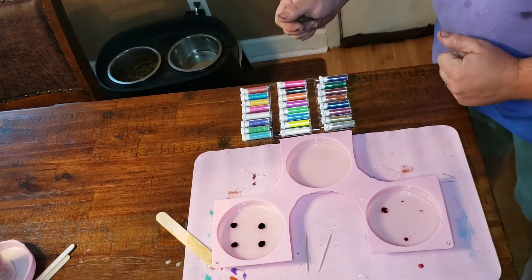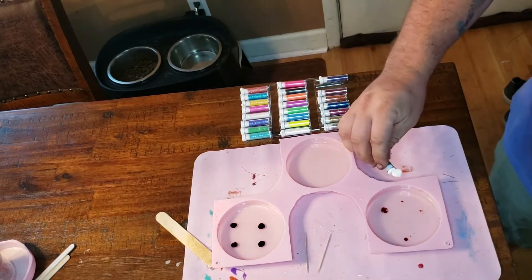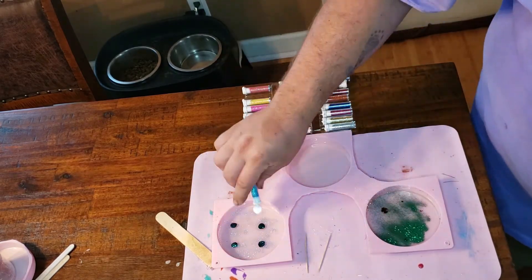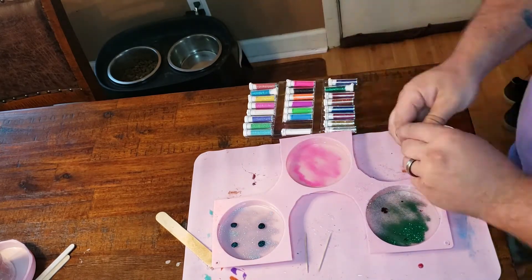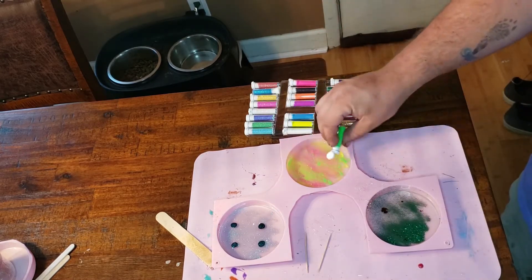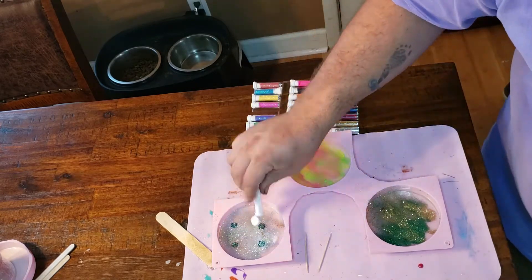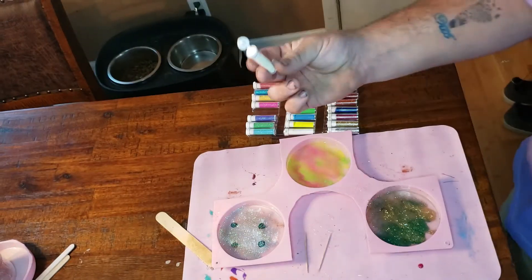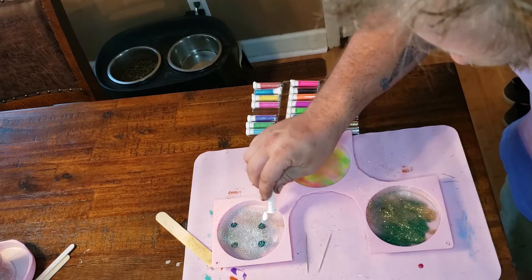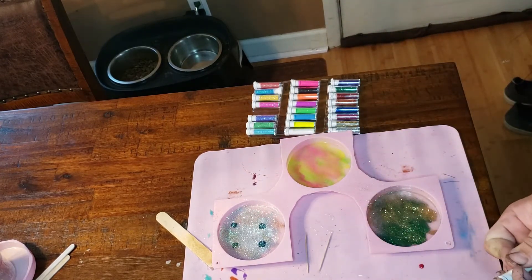What do you think - what should we do? Green looks nice. Let's see what this does. Green and red doesn't look like pineapple - that's very 80s. Now it's just soaking in. Oh wow, there's a lot coming out of that. You can't even see it though - that'll be interesting.